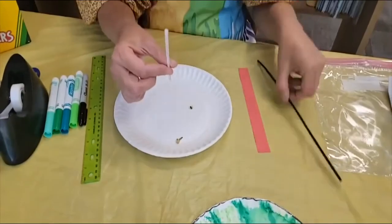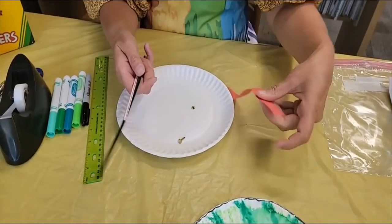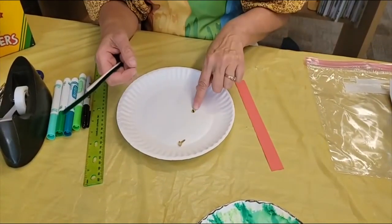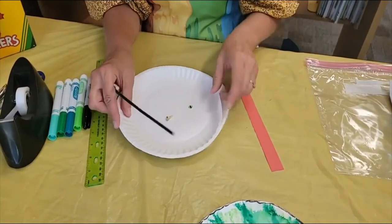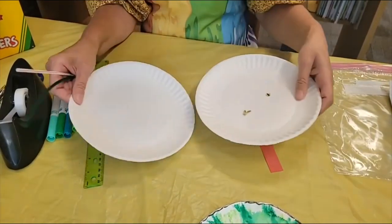In our packet that you come to the library to get, you will have a straw, a chenille stick, a strip of red paper, a yellow eye, a lizard eye, and you'll have a brad and two pieces of two paper plates.